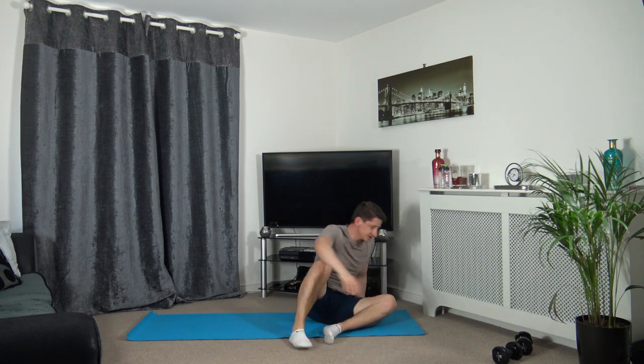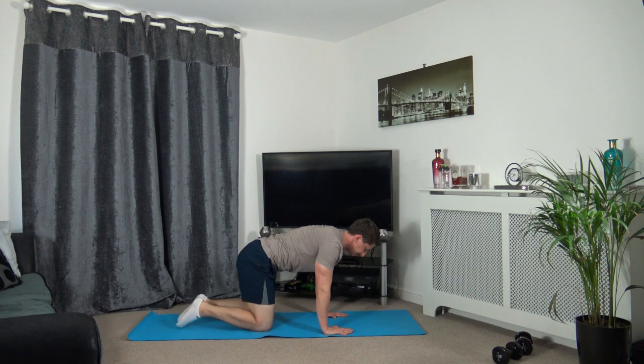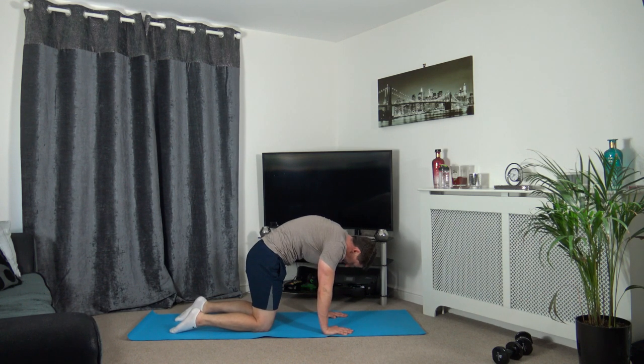We're going to go onto all fours - hands underneath the shoulders, knees underneath the hips. We're going to raise up into a cat stretch, keeping the chin tucked in, looking down at our stomach. Hold it there - this is stretching out the lower back, which is your erector spinae.